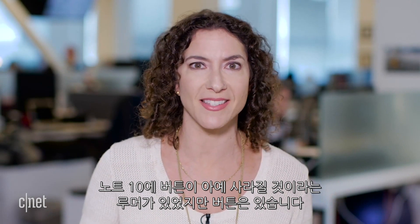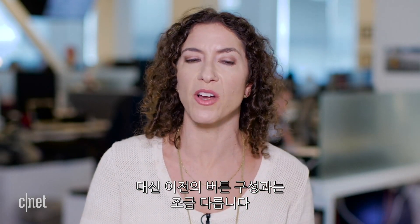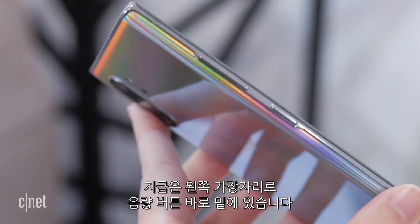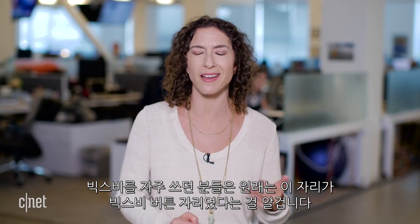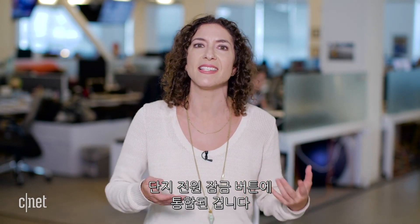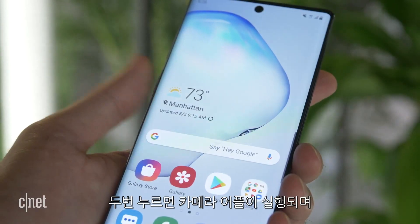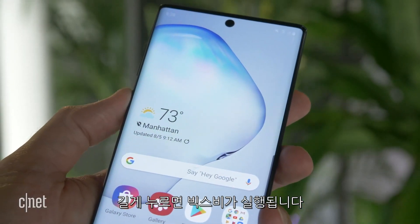There was a rumor the Note 10 wouldn't have any buttons, but there are buttons — just in a different configuration. Previously the power/lock button was on the right side; now it's on the left edge right underneath the volume rocker, where the Bixby button used to be. Bixby isn't gone — it's integrated into that power button. Press once to turn the screen on or off, press twice to launch the camera, and press and hold to launch Bixby voice.